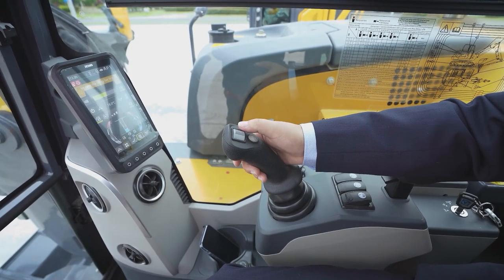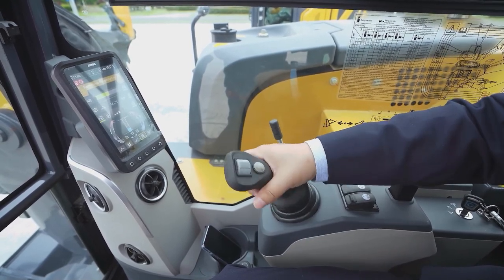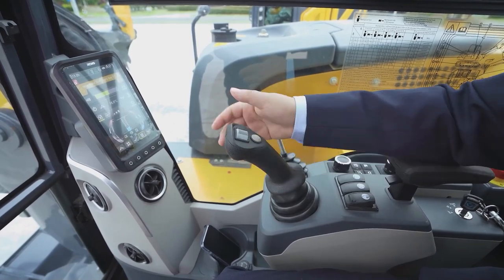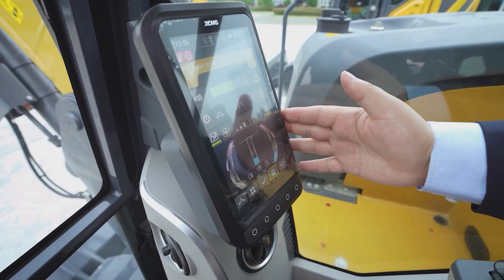Equipped with an electric proportional joystick, you can increase the controllability of the whole machine. We also set a large screen here to monitor all the information you need for daily work.